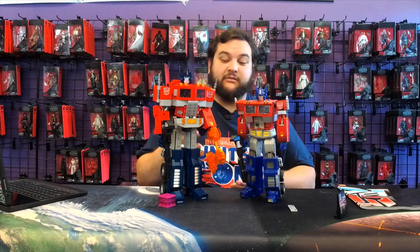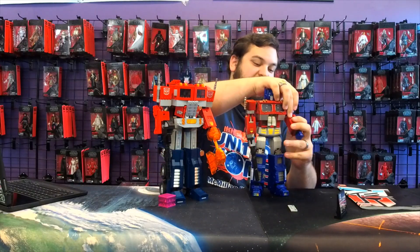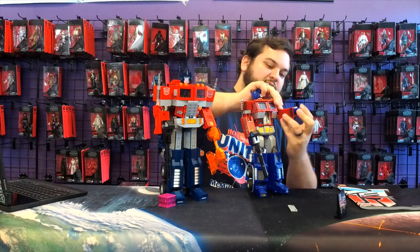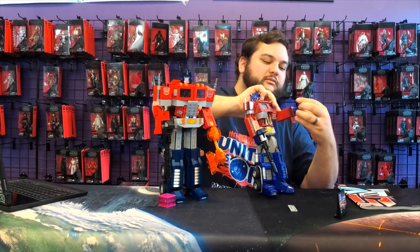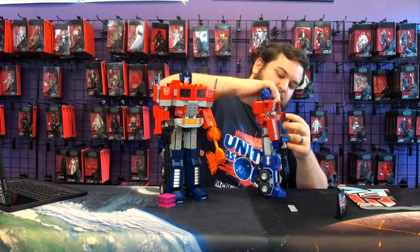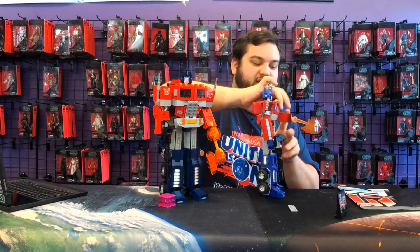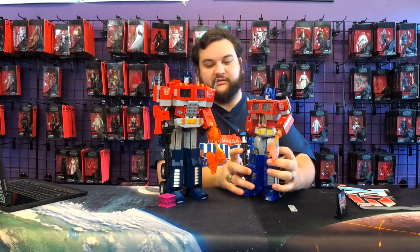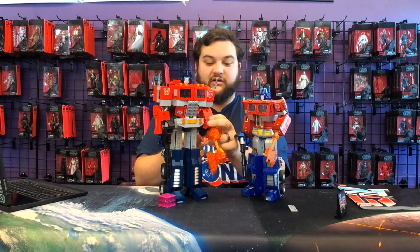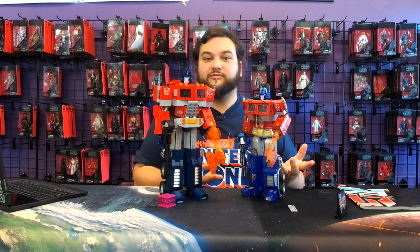I love that, even being a LEGO set, they have similar play features — like the Ion Blaster accessory, having the Energon Axe over the hands. It's really awesome that this big LEGO set that you put together yourself has similar play features and play patterns to a high-end adult collectible. Really awesome, really great set.